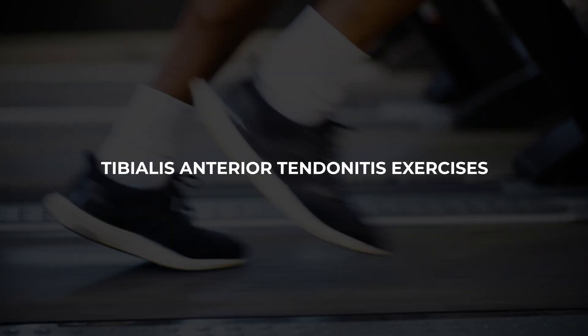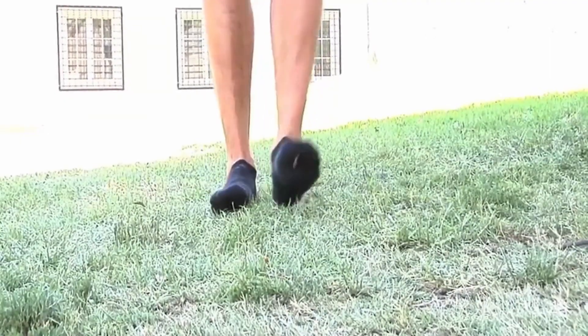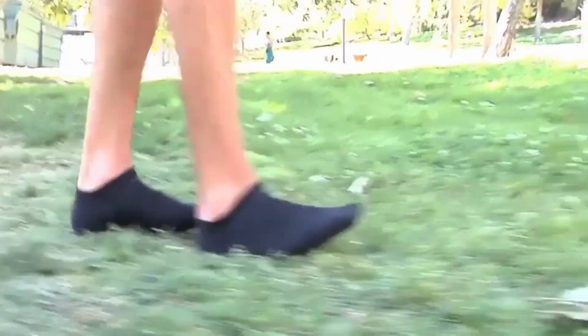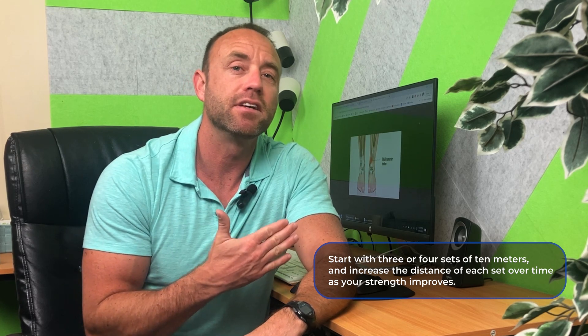Next, we want to work on increasing strength. To increase the strength of the tibialis anterior, you should work to strengthen both the muscle and the tendon. This is easy to do without any specialized equipment. Two great exercises are heel walks and toe walks. To perform heel walks, take off your shoes, preferably on carpet, grass, or another soft surface, and walk only on your heels, using your shin muscles to keep your forefoot off the ground. You can start with three to four sets of 10 meters each, then increase the distance over time as your strength improves.